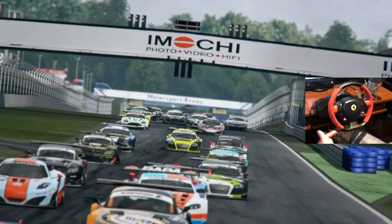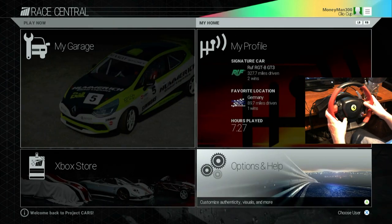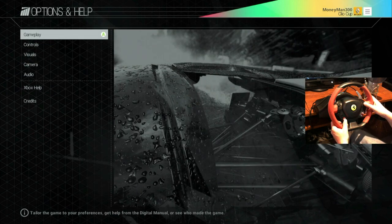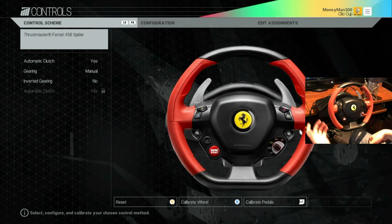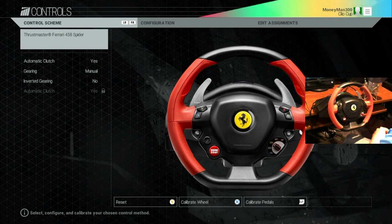This video is going to be not only a review but will go over the settings, calibration, and give you my overall impression on how it works. First thing I want to go over is the calibration. Go into your options, then controls, and the game should automatically detect the wheel. A little piece of advice: when you plug this in, completely power off your Xbox — just pull the power cable — then plug the USB in and bring it up. That gives you a good reset on your USB port.